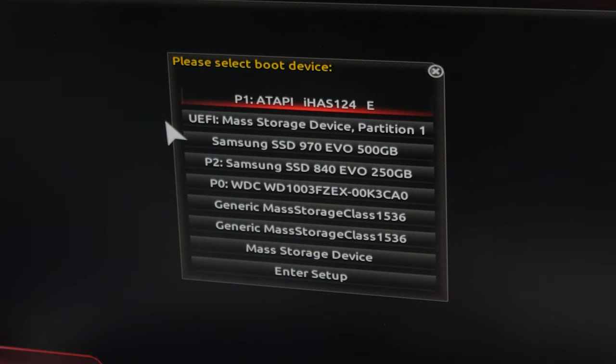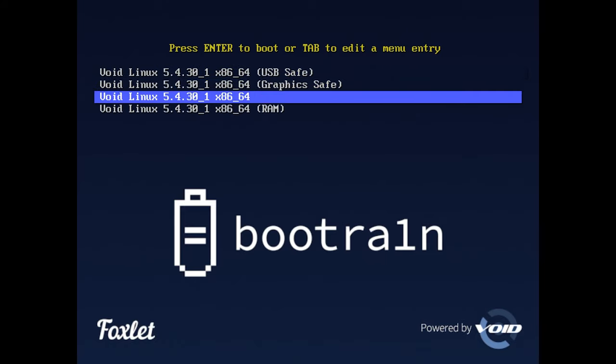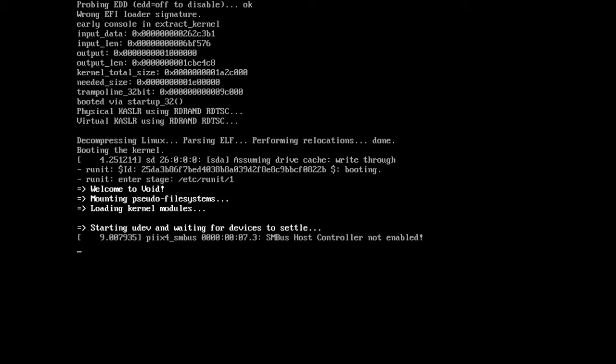If you have issues booting into either option, check the link in the video description which takes you to the Bootrain GitHub page — that shows some BIOS options you might need to change. If we select the UEFI mass storage device, it will bring up Bootrain. Usually it will just boot into the correct version after a few seconds, but if it doesn't, go down to the third option on the menu — the one without brackets — and press Enter.